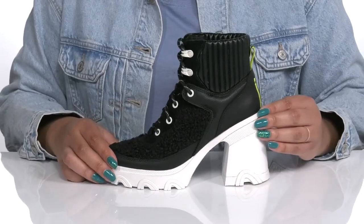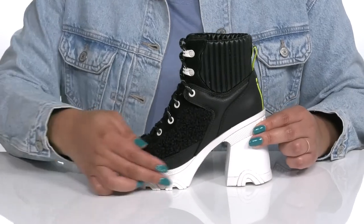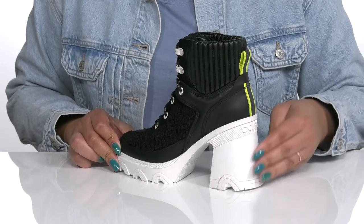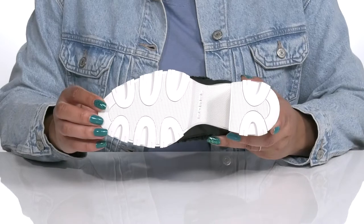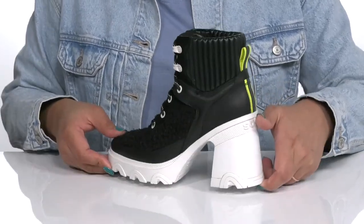My favorite feature is the platform midsole that adds contrast while giving you a unique look. There's a scalloped trim along the edge of the outsole and you'll get a little over a three-inch boost in height from the chunky block heel at the back. It's all on top of a durable synthetic outsole that is grippy to keep you stable. Show these off with a long slitted skirt.